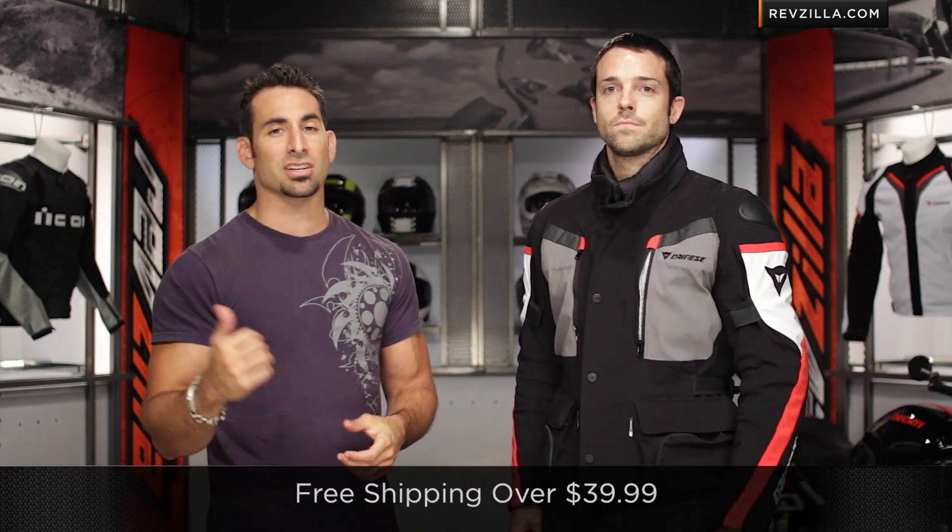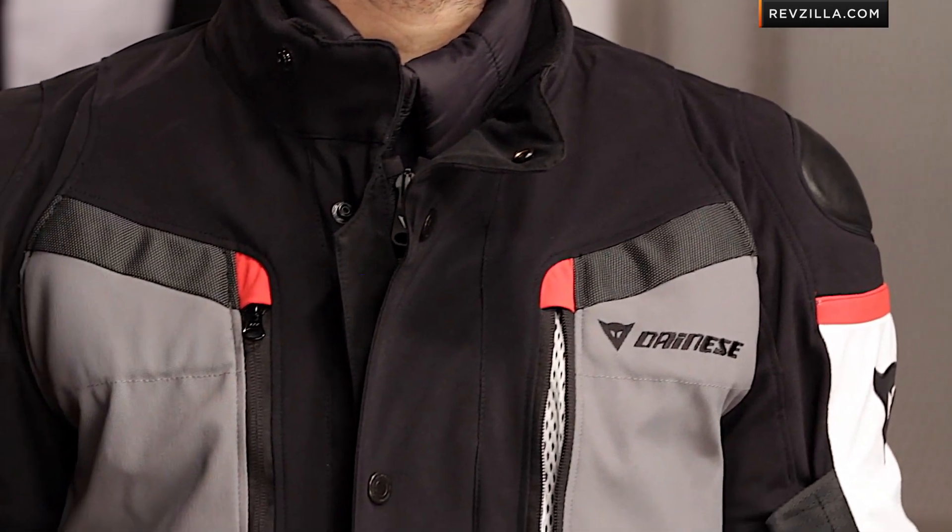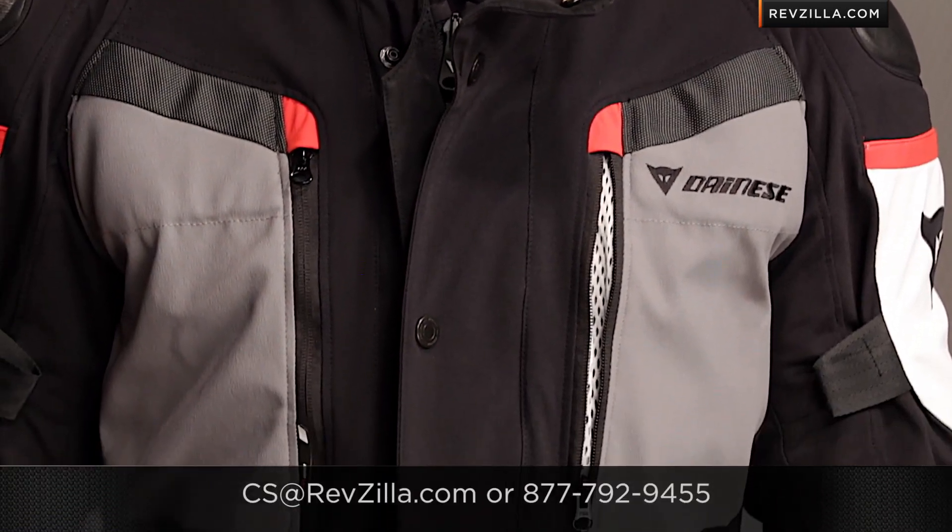The next step in your journey is to click right here and read rider reviews at RevZilla.com. You can use my knowledge of the Carve Master GTX as a starting point, but read other rider sentiment to see how it performs in the longer run. As always, we ship for free, and if you want to talk to a gear geek, give us a shout at RevZilla.com or 877-792-9455. Thanks for watching our detailed breakdown of the new Dainese Carve Master GTX jacket. I'm Anthony — we'll see you next time.